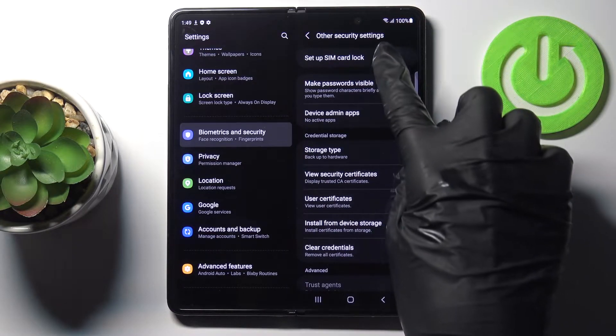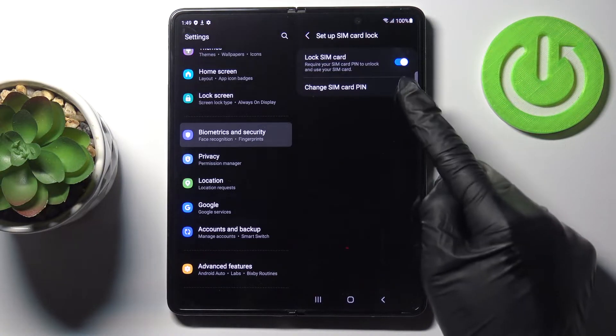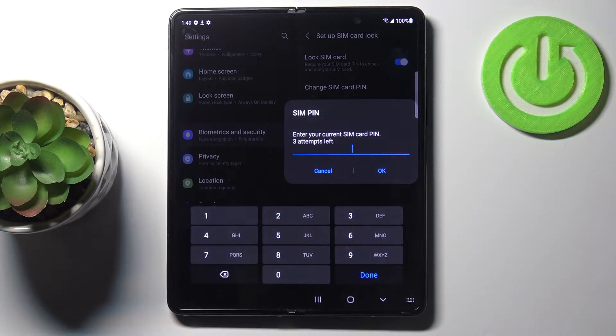At the top of the list you will notice 'Set up SIM card lock.' Mark this option, and then you can change the PIN by using the second tab — just click on 'Change SIM card PIN.'